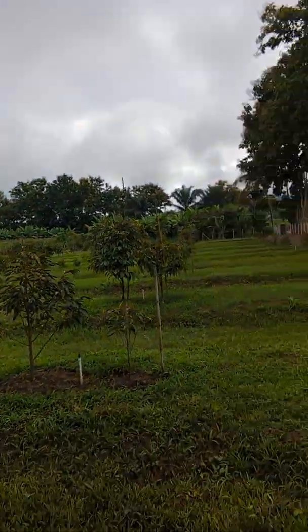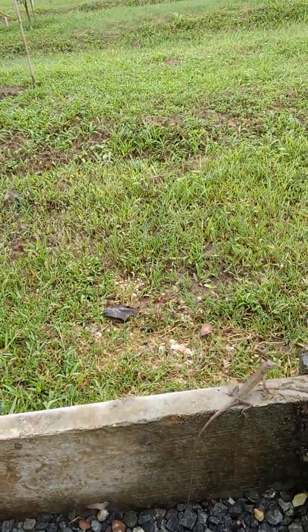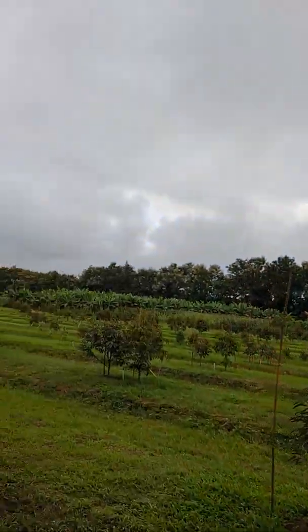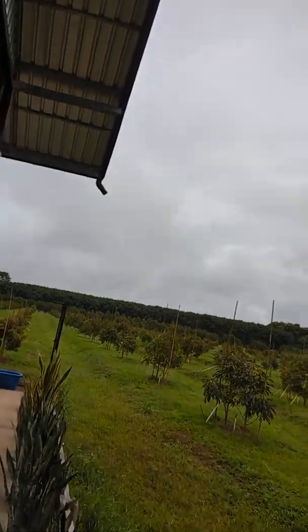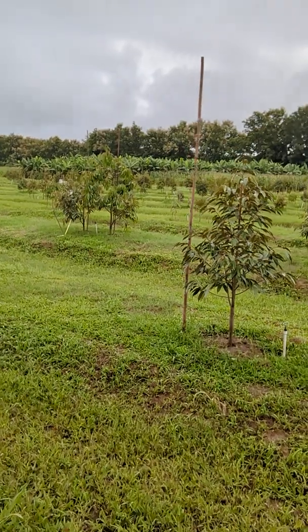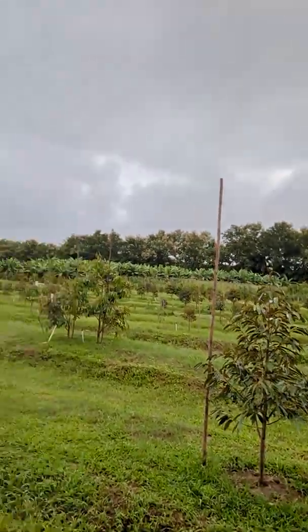Local farmers around here don't do this and they're quite amazed when they see my system. That spa pool pump does the whole 10-rai farm — just in five-rai sections, running 175 sprinkler heads each time.